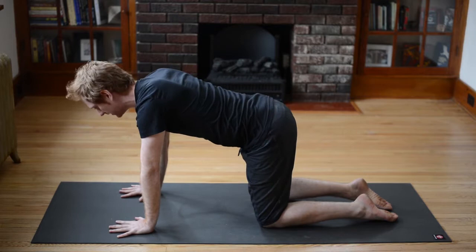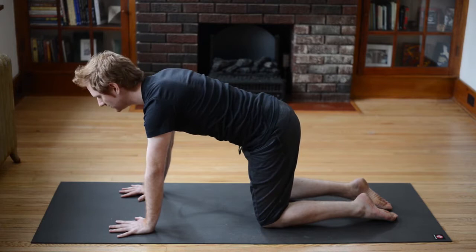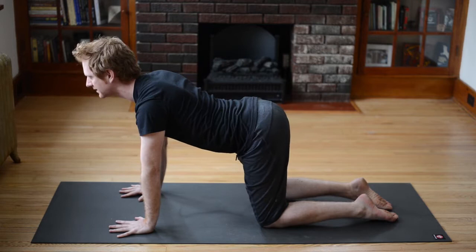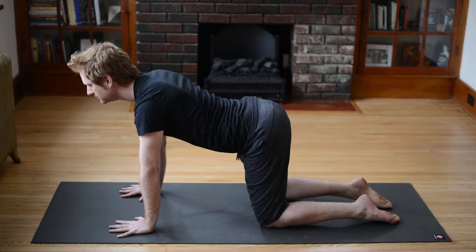Good, inhale — reverse: belly descends, look up. Exhale — arc your spine, chin comes in. Keep going, breath in. Exhale — arc your spine. Noticing your shoulders here: as you take a breath in, inhale, feel the shoulders slide down the back as you look up. Exhale out. One more breath in and exhale out.